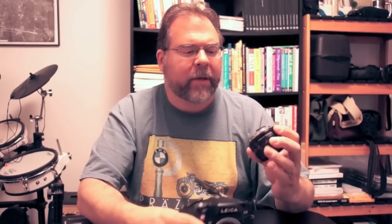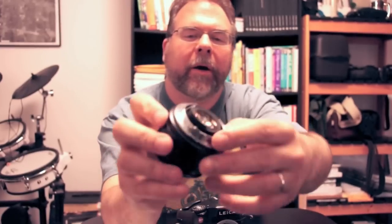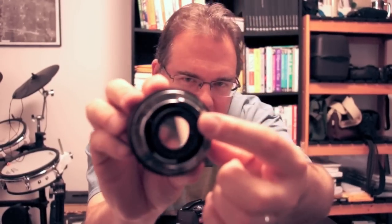One thing you want to look out for when shopping for lenses for this camera is the cams inside the lens. The lenses for an R8 and R9 need to be the three-cam design. There's a cam on the bottom and a cam on the top — kind of silvery — and then there's a third cam in there. Just know that if you're going to put a lens on this camera it needs to be a three-cam lens.